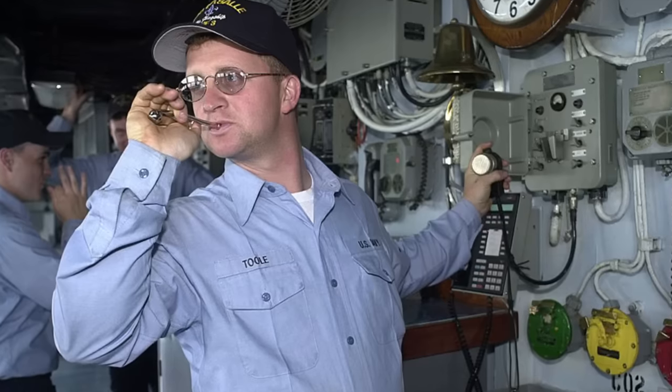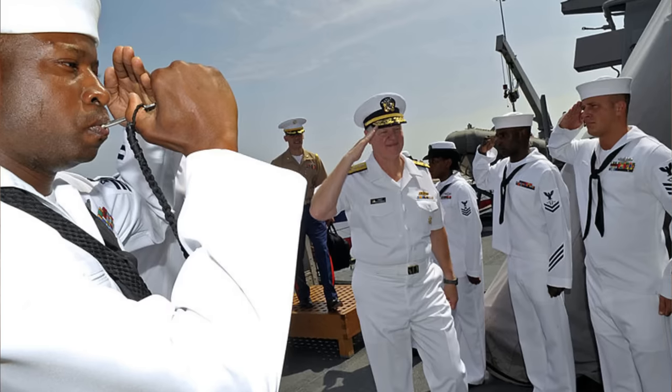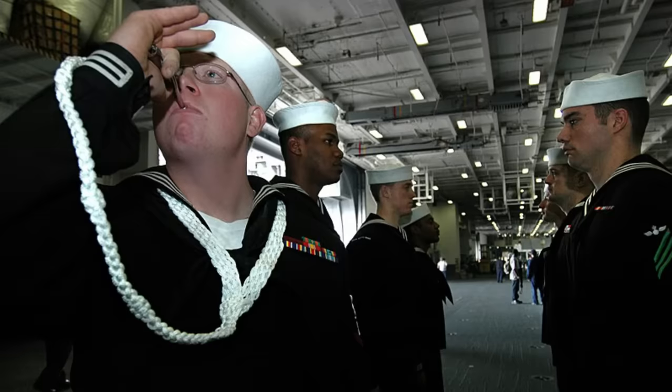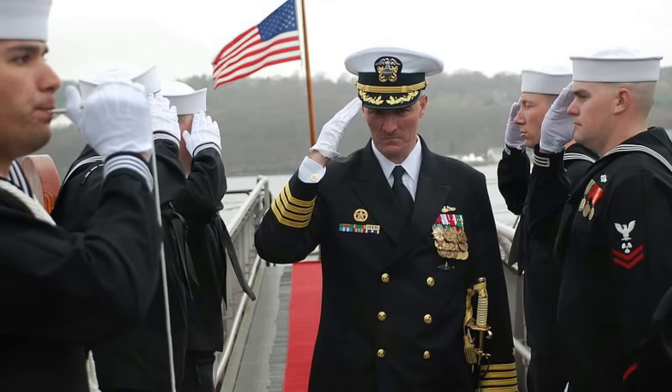With the advent of electronic communications, this began to change. However, bosun's pipes still play a key role in modern navies via signalling reveille and taps, as well as piping aboard officers in ceremonies.